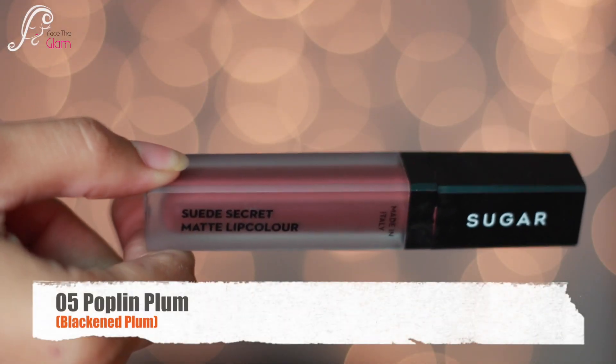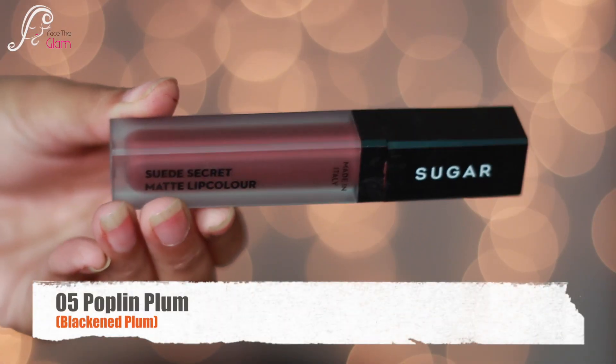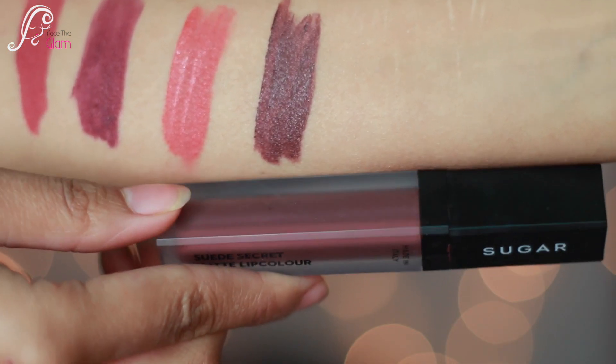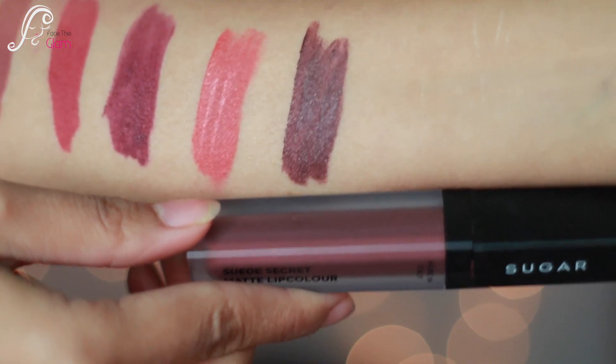The next is 05 Poplin Plum. It is a dirty, pretty plum color — more like a blackened plum color — and it will go with every Indian skin tone.